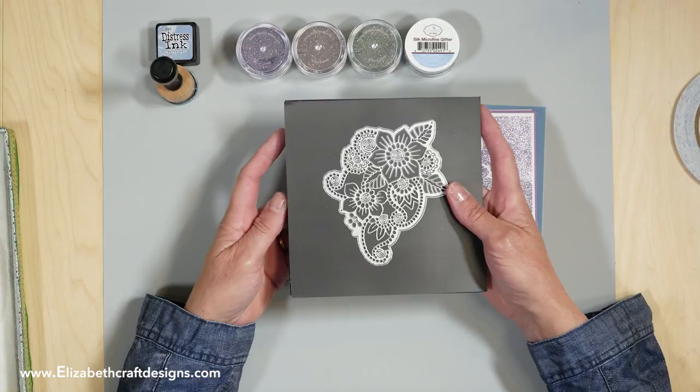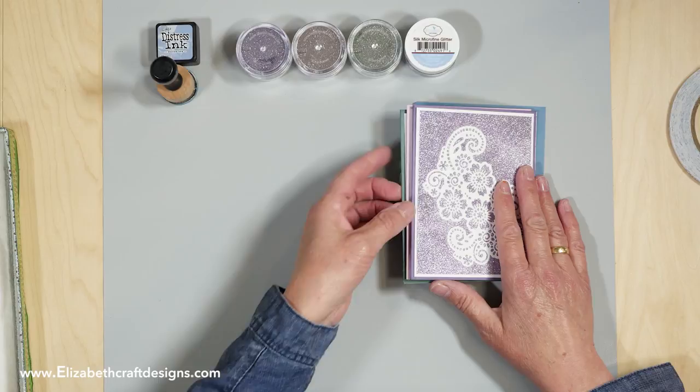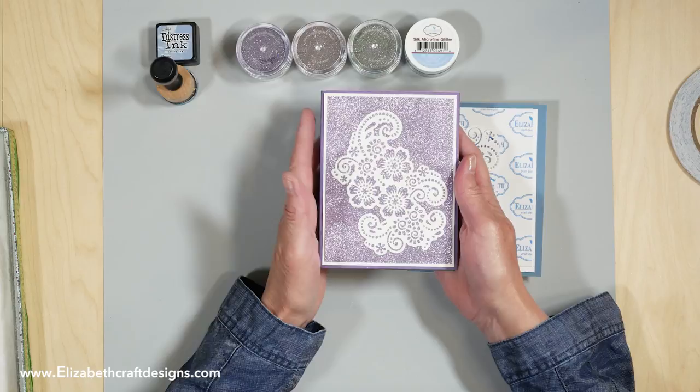This is the Flower Lace 1 from Moda Scrap and this is the Flower Lace 2 — beautiful, beautiful dies. I'm going to put those aside because I already cut them out of the White Soft Finish cardstock, and I did three cards already and I'm going to show how easy and quick it is.